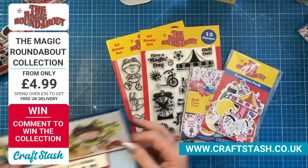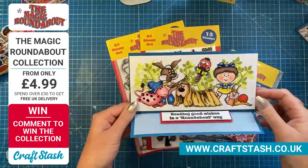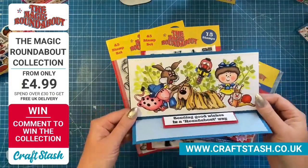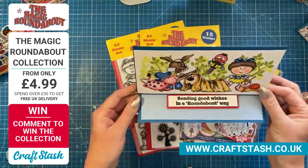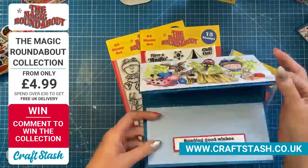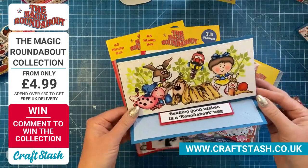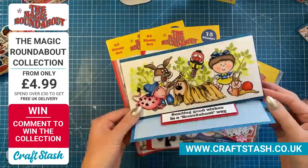One of my favourites — I've done a tutorial for this one because I've focused on masking. I've put all the characters together, built them up in front and behind each other, and then finished with the sentiment 'sending good wishes in a roundabout way.' I've done it as a DL easel card, which I've never done before in this size. It's a bit more grown up and I think it would look lovely framed.